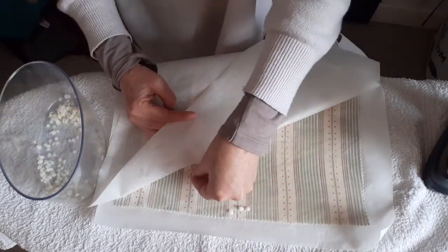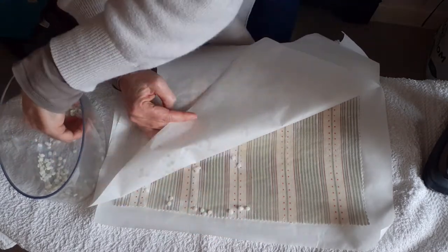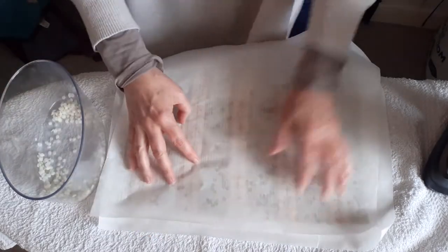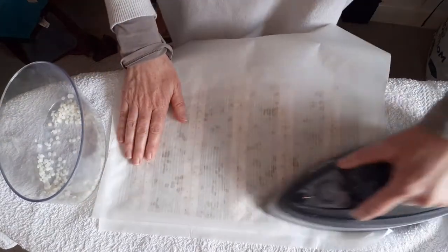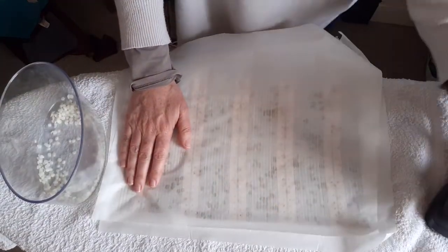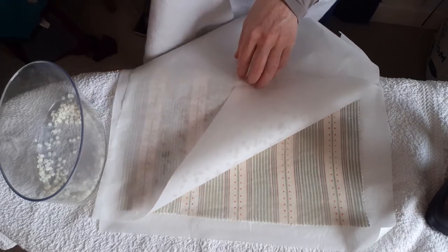So do this all over your piece of fabric, working your way along, and then just leave it to cool. By the time you've got to the other end, the beginning part will probably be dry, but just leave it to cool. Then peel off the greaseproof paper — the baking paper — and leave all the excess behind. So there we go. That's it. It's fairly straightforward.